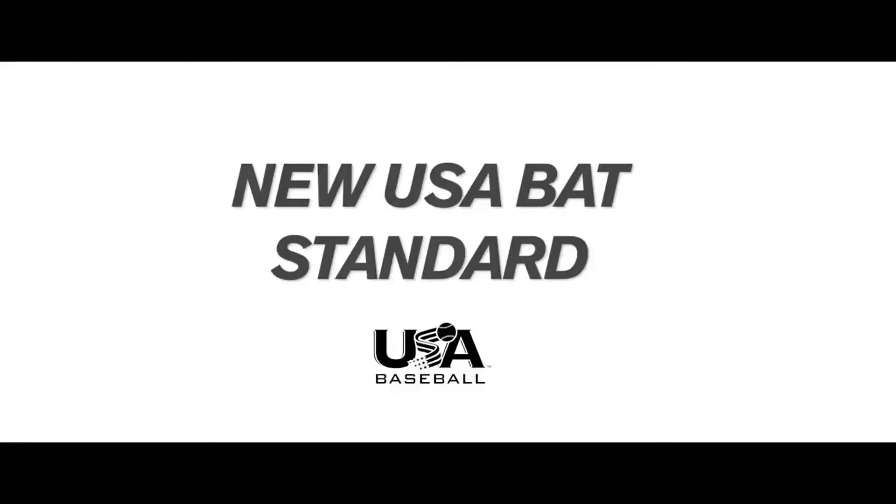You may have heard about a new USA bat standard, also known as USA bat, that is going to take effect January 1st, 2018. As the number one brand in youth baseball, we want to help you understand the rule. Here's what you need to know.